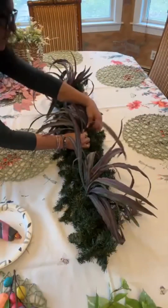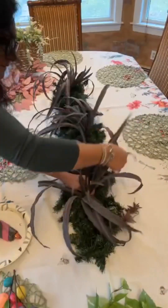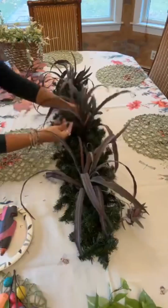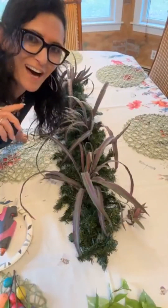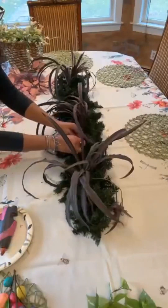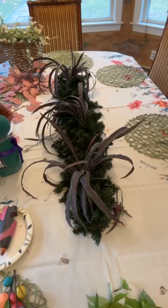I used two and a half evergreen garlands because I wanted my base to be really fluffy and really full. I used two cross frames from the dollar store, cut off the shorter ends, zip-tied the two of them together, and then simply twisted my pine branches onto the frame.